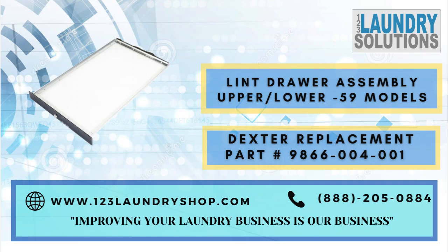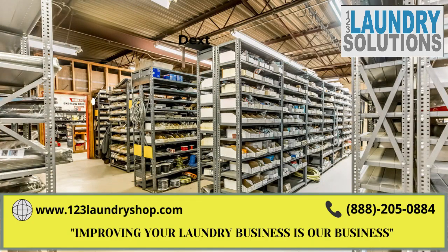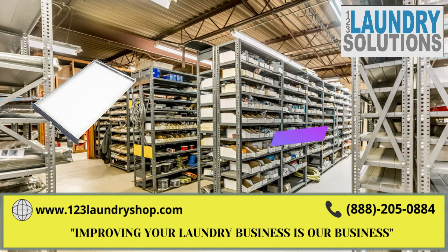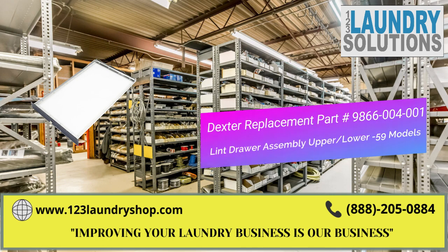For more information about this part please click on the link below or call us. Also keep us in mind for any other laundry needs. We are 123 Laundry Solutions. Improving your laundry business is our business.